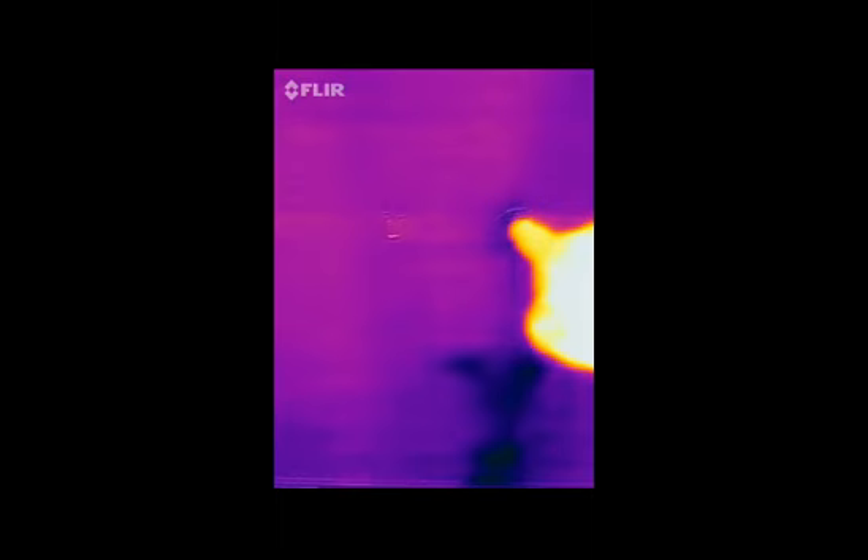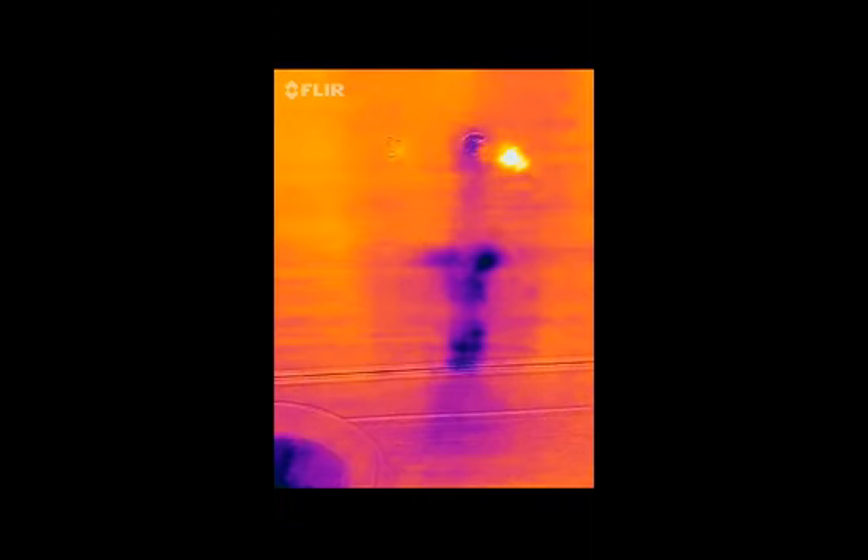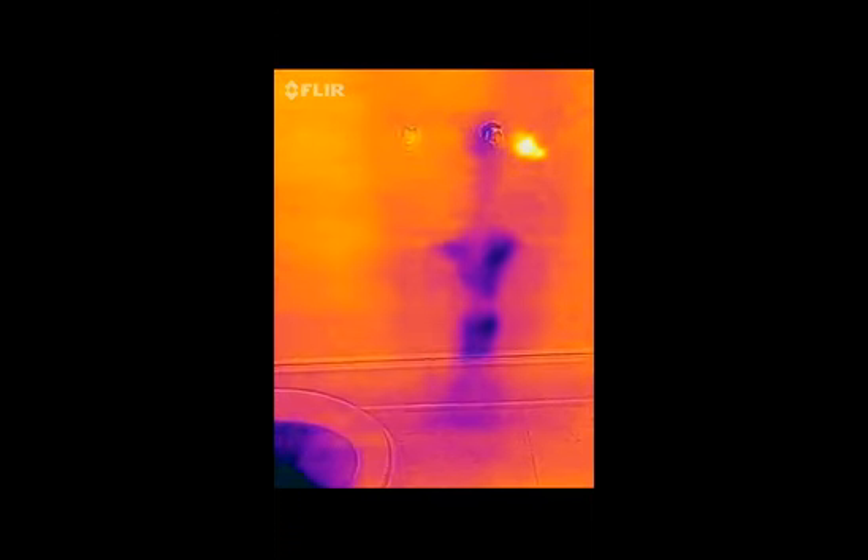Here we are. There's a four inch pipe coming down there — that's the drain from the upstairs. When they mounted the toilet paper holder right there, they actually punctured a hole in that pipe. So whenever they use the shower upstairs, a tiny bit comes through and you can see where it has leaked out.